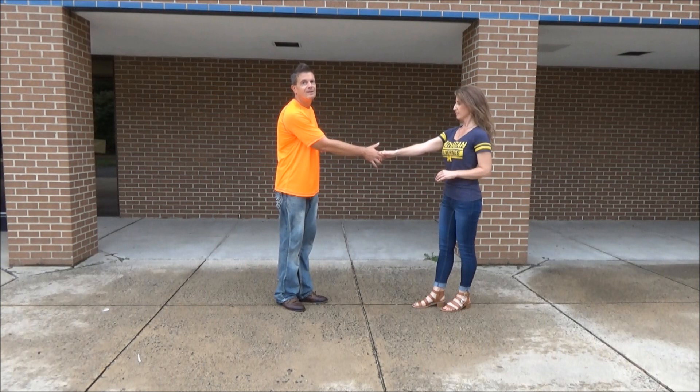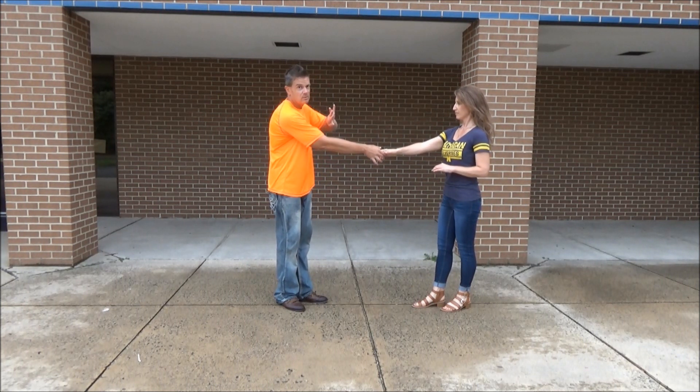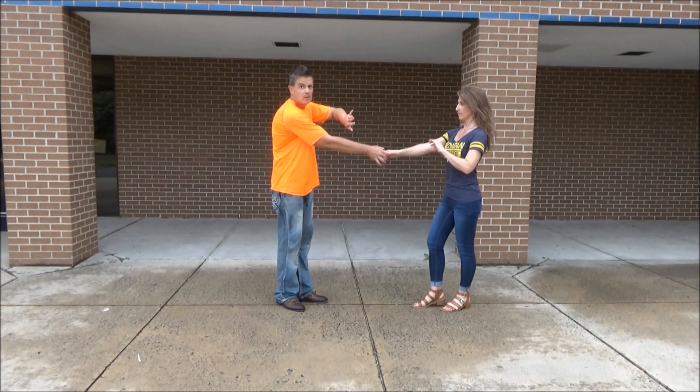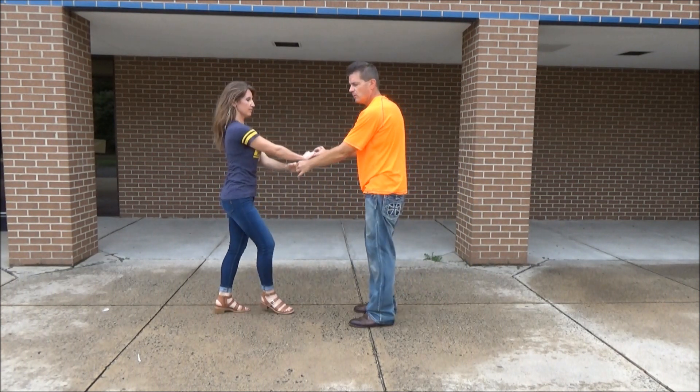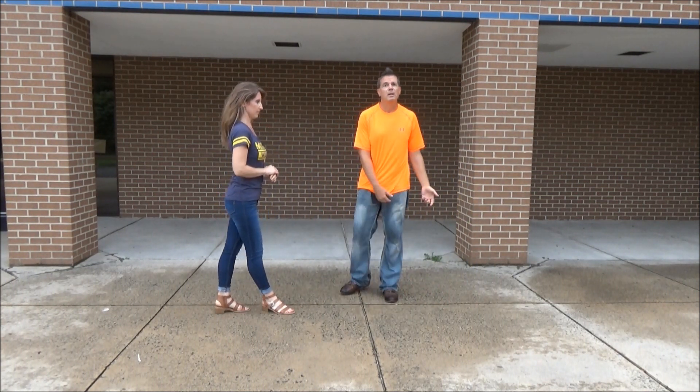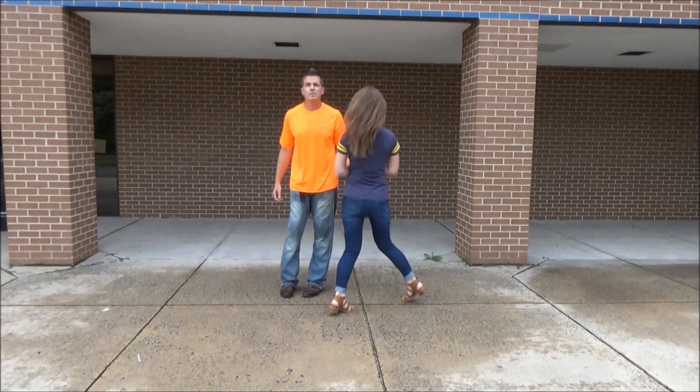Ask for her left hand on top of both connected rights. Pull it forward. Turn her to her right. One, two, three and four. One, two, three and four. We just switched places on the track. I'm on my left foot, Stephanie is on her opposite right foot.